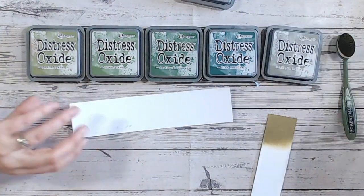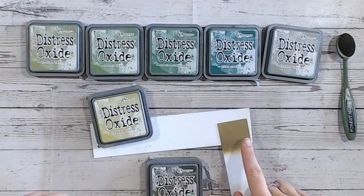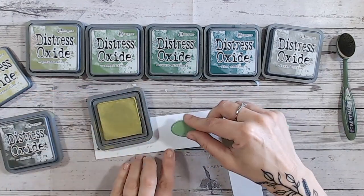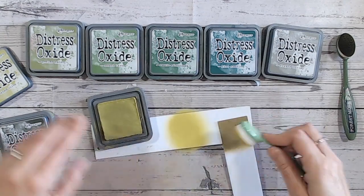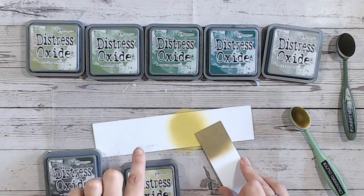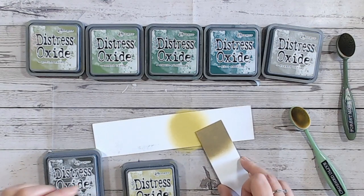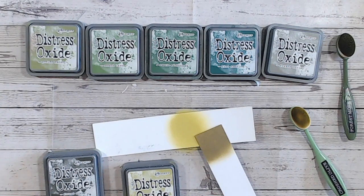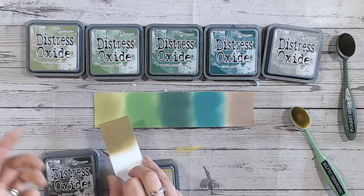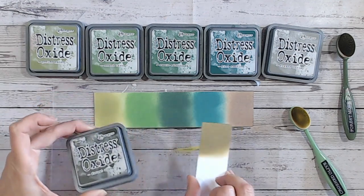I'm going to also swatch Crushed Olive given that Forest Moss has come out with a very yellow tone. Just grabbing my Crushed Olive brush and doing this alongside the others. When we put the two lids together there's no way I'd think they were similar, but actually they're not too different — Forest Moss is much darker than Crushed Olive, but they share that yellow-going-to-green sort of tone. All in all, Peeled Paint would probably be the closest, followed by Frayed Burlap, but Forest Moss really does sit on its own.